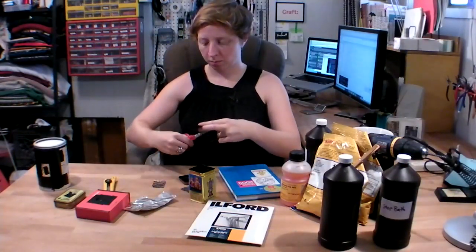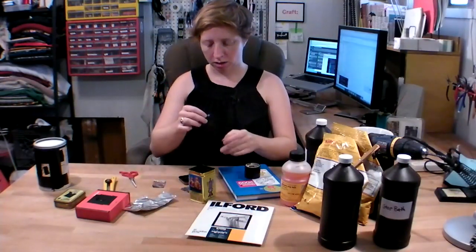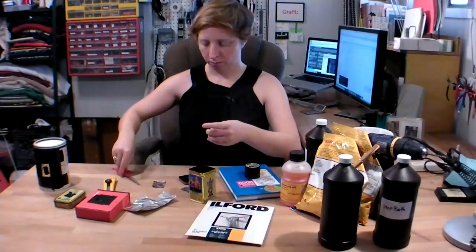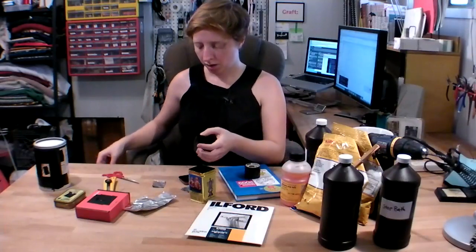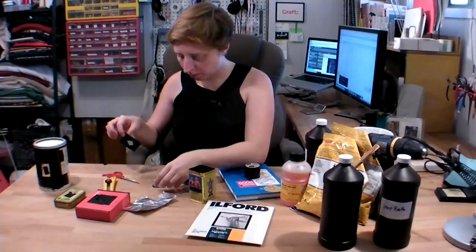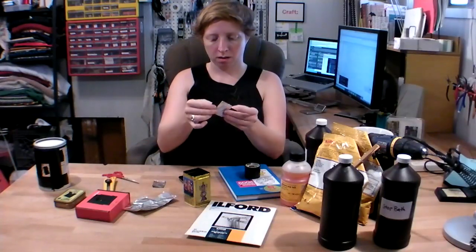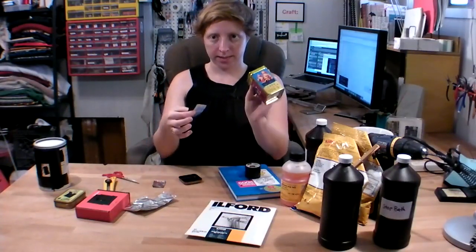Hold it up to a light to make sure it has a nice clean hole in it. Then you just need to go through the process of protecting your camera from any light leaks, so we'll use this black electrical tape to attach the pinhole to the bigger hole you made in the container. You just cut a hole in the tape and put it over your foil, then tape it to your container right over the hole.